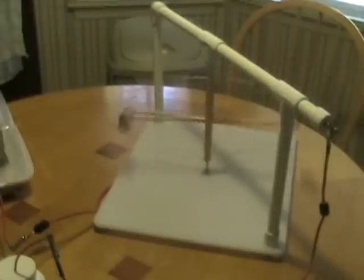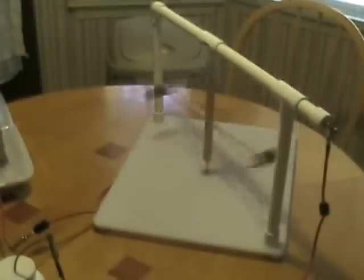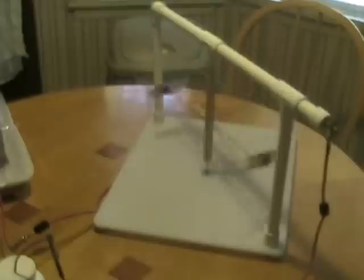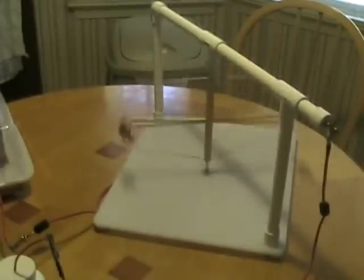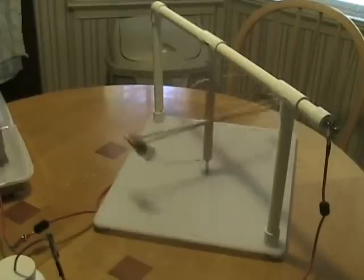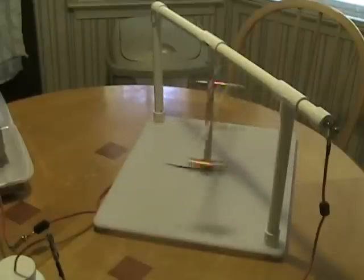I'm going to cut the power and turn the power down. The power is off. You can see the rotor continues to spin quite well without power being applied to it. This is a testimony to how light it is and how well balanced it is.